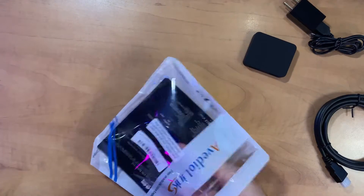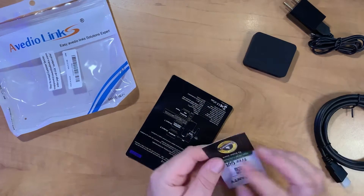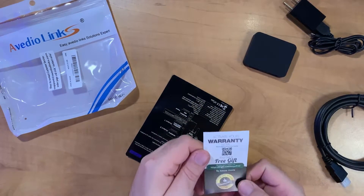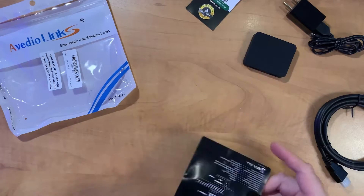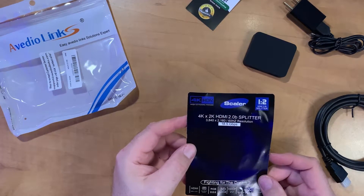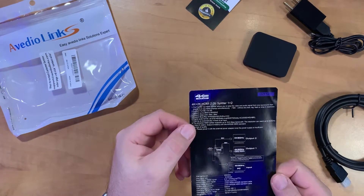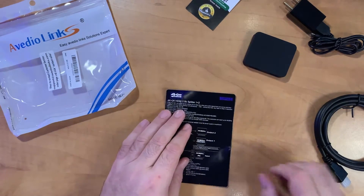Finally in the package, a couple of other items. It looks like we have an instruction sheet, and this is a warranty card that comes with it. I'm not sure what we do with that, and the instruction and specification sheet. So that's everything that comes in the package — it looks pretty basic, with a lot of detail on the back.